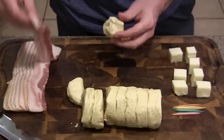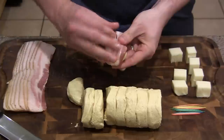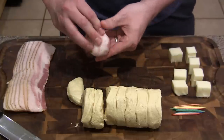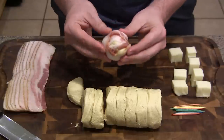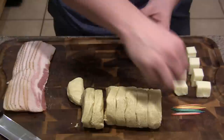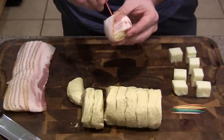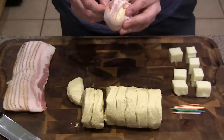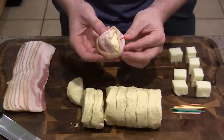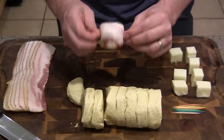I've got some thick cut bacon and all we're doing is just going to wrap it all around. See how I kind of turned it so the whole thing is wrapped up by the bacon. Then we're just going to take a toothpick and go all the way through to secure it. You could use some longer wood skewers, but I didn't have any. You can see it's securing it on both sides — and that's it. We'll go ahead and build the rest of these out.